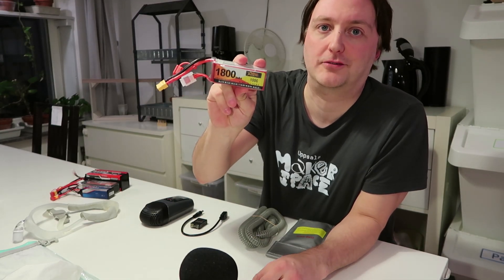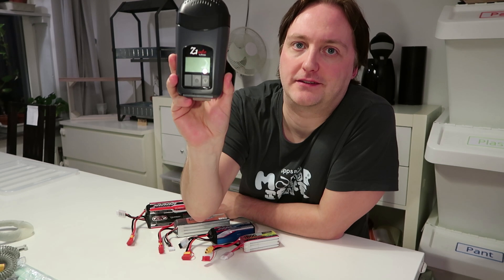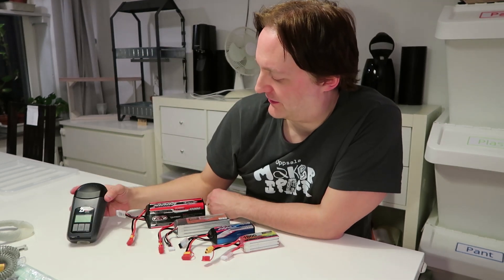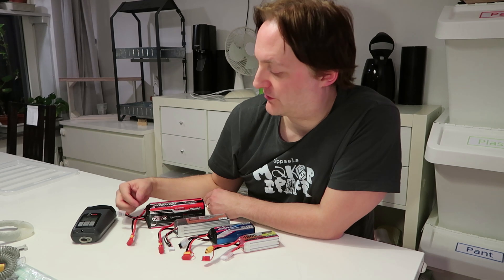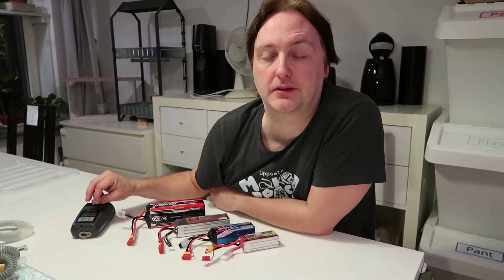Why do I recommend this specific CPAP model? It's a 15V device, and 15V LiPo batteries are far more common than higher voltages. Compare that to the ResMed Air Mini, another common travel CPAP — that's a 24V device, and 24V batteries are less common. If you already have a ResMed Air Mini, it is possible to buy a 12V adapter that converts between 12V and 24V and use 12V batteries, but that adds weight.